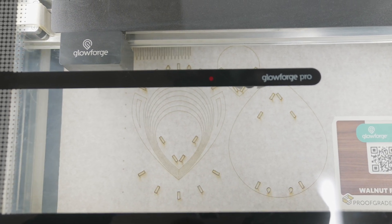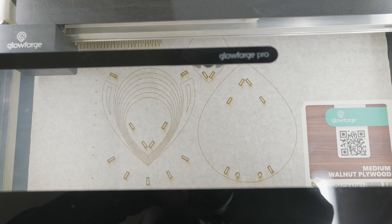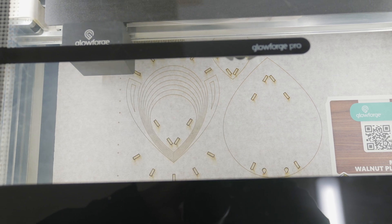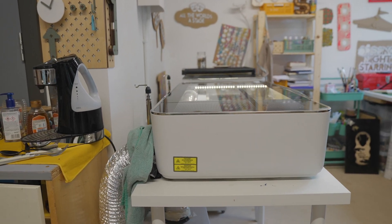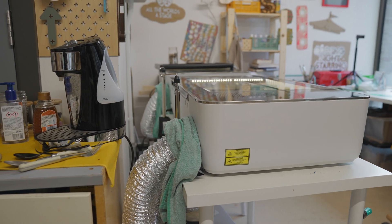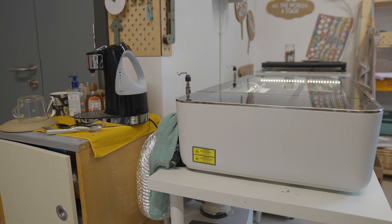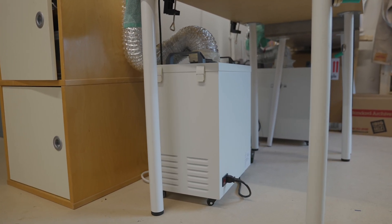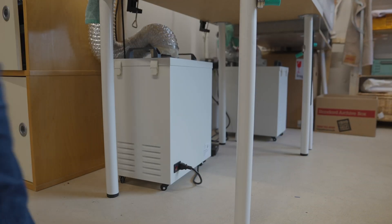All three models can take materials measuring up to 20.4 inches wide by 18 inches deep by 2 inches thick, with a maximum printable area of around 11 by 19.5 inches. At the back you find the power input, on/off switch, and exhaust connection ports. You can connect your exhaust hose and point it out the window for ventilation, or buy an optional air filter unit — though that means more space is needed and filter replacement costs over time.